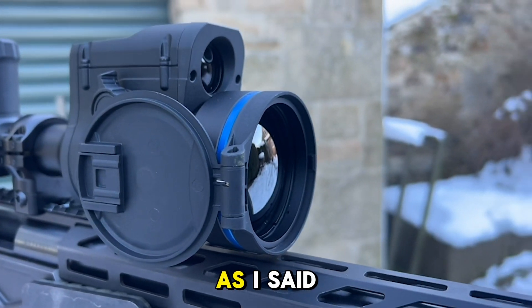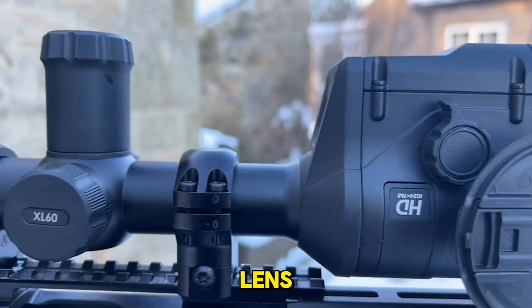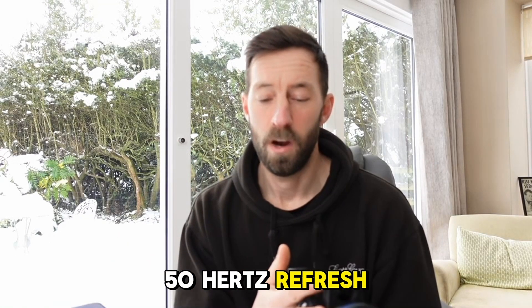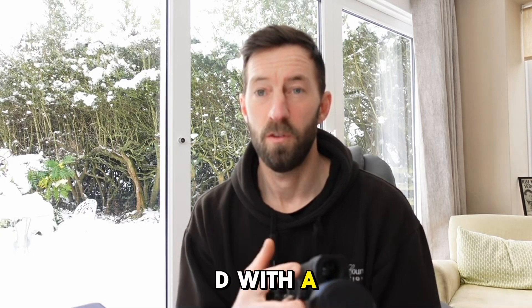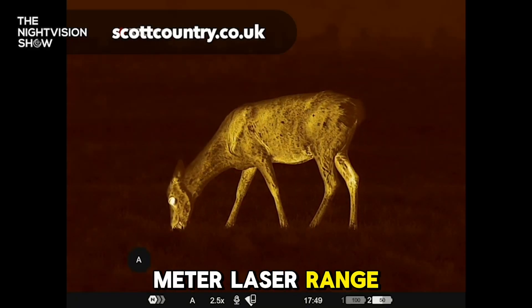Base magnification is 2x up to 20x. 60mm focal length, f/1.1 lens, 12 micron sensor, 50 megahertz refresh rate, sub-35 NETD, with a 2800 metre detection range and an 800 metre laser rangefinder.